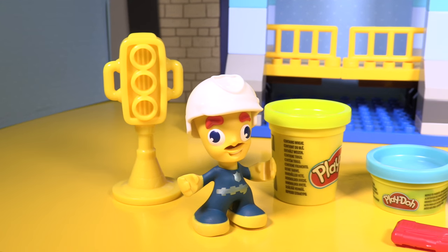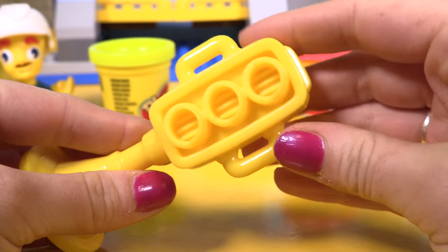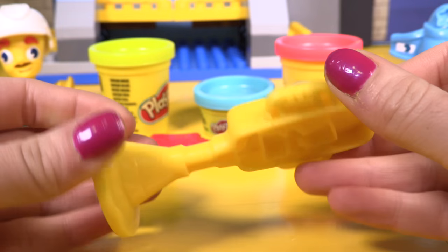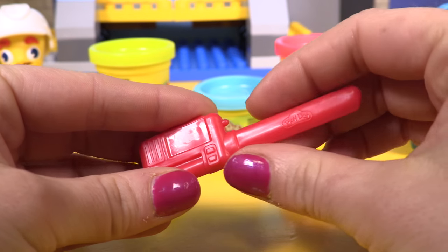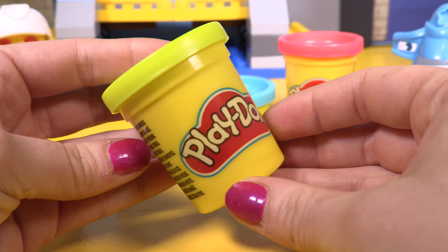Oh wow guys, look at all of this stuff in such a small box! There is our traffic lights with a little mold on the back for the green man, and we have our three lights. We have the radio here, and that could also be used to cut the playdough, and we have three tins of playdough.